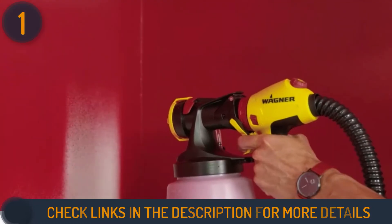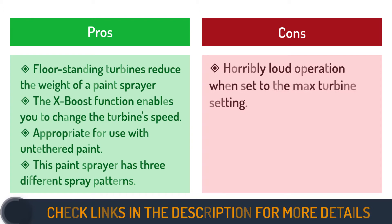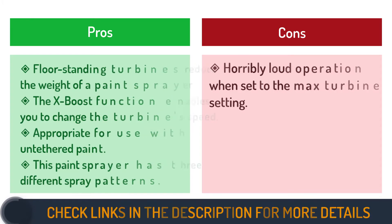This paint sprayer delivers a variety of spraying patterns, including horizontal, vertical, and round. This ensures your desired surface has enough coverage in the way you want to style it.